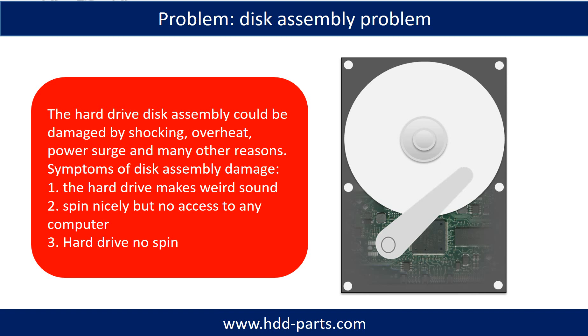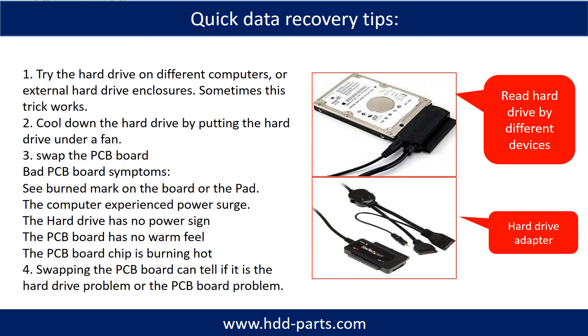Tips: If the storage is configured as mirrored hard drives, you can take the bad hard drive out, put a same-size or larger hard drive into the bay, and the storage will mirror the data to the new hard drive automatically. If this does not work, it means the two mirrored hard drives are both damaged, or the storage was configured as RAID 0, meaning the two hard drives are striped differently. There are some simple ways to recover data from a hard drive. One is to try reading the hard drive with different devices — such as different external hard drive adapters, computers, or enclosures — because different devices use different methods to read a hard drive, and sometimes this trick works.